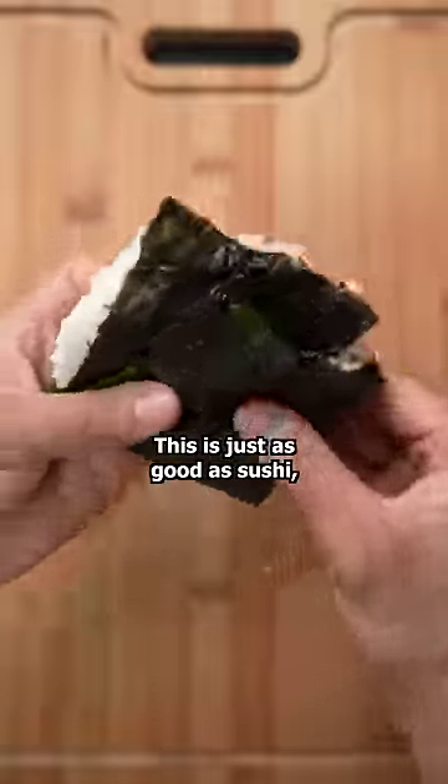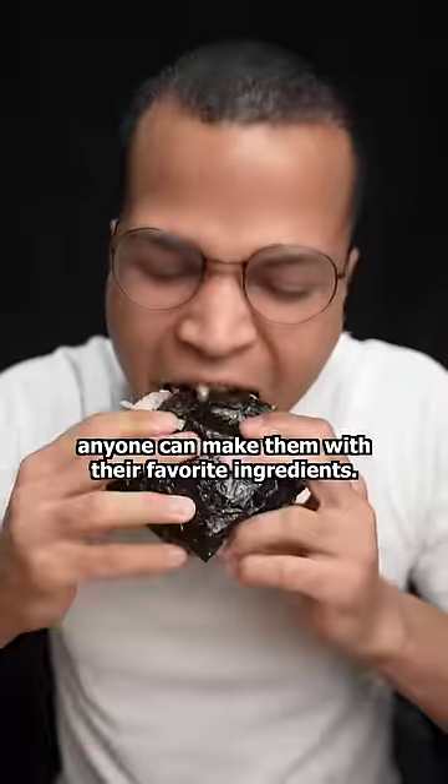Wrap that sucker up and dig in. This tastes just as good as sushi, and the best part is that anyone can make it with their favorite ingredients.